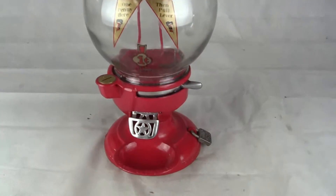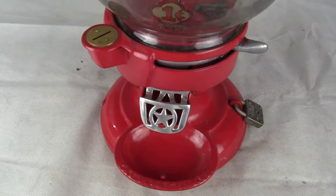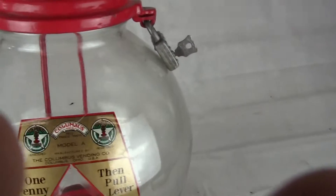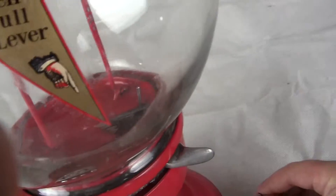This machine is all original, except for the decals, and the base plate is cast out of aluminum — the base plate, not the base, but the base plate. Everything else is cast iron on here.